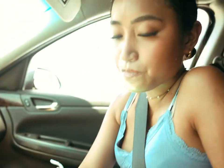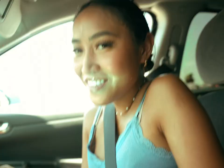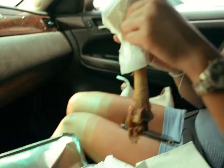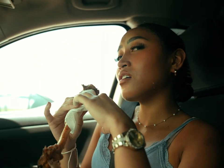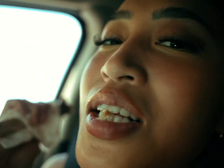Jennica and I got a turkey leg. She tore that up — everything off the bone. That's crazy. It's just me and my bone now. I think there's something else in here — nope, nothing left in that.